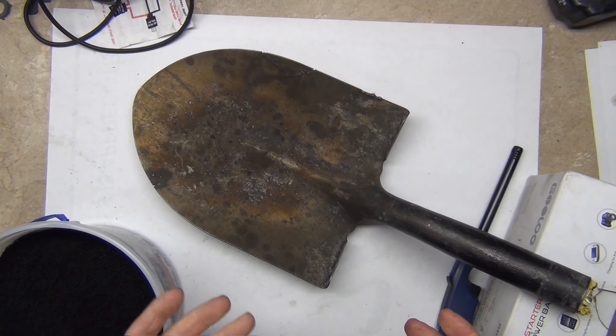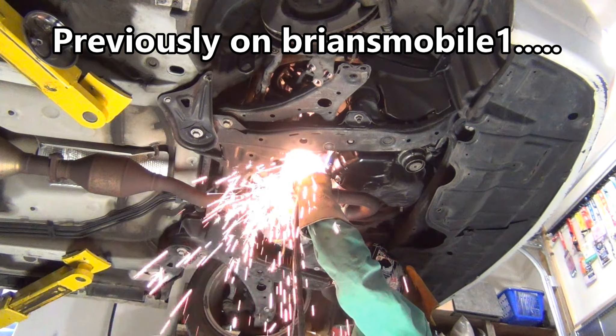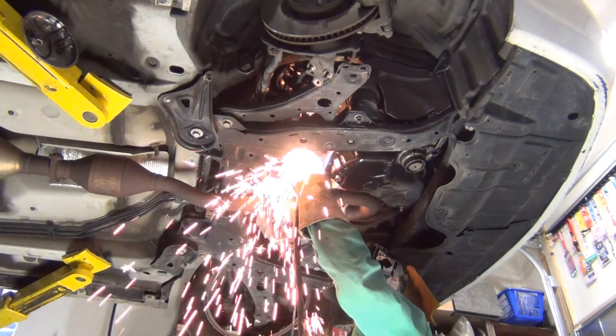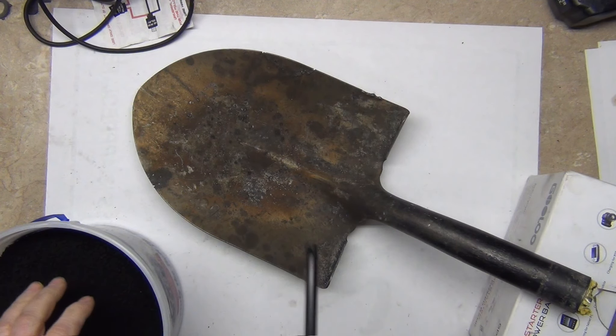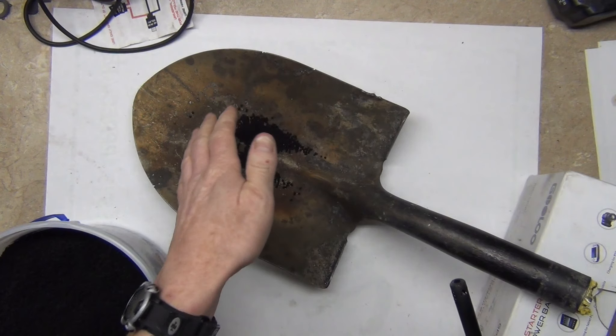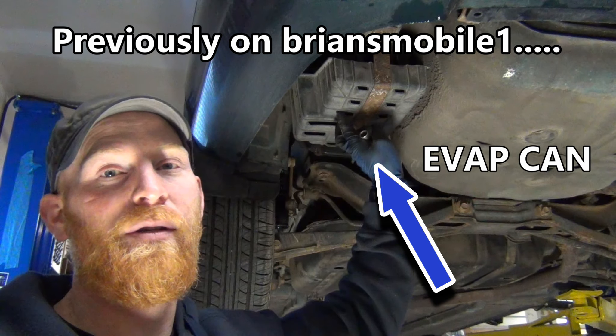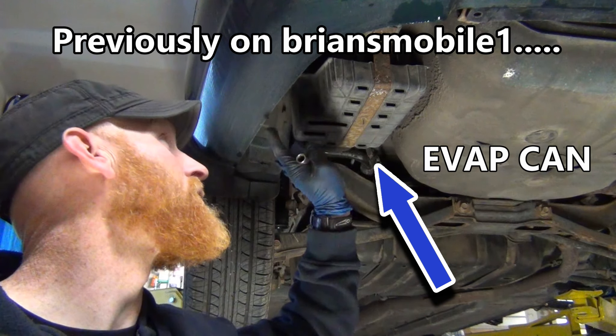Hey! It's that CV axle cutting shovel. I pulled this out for doing a little burn test. Warning — you could have gas vapors or whatever. This contains fuel vapors, so don't be smoking and don't be around ignitions.